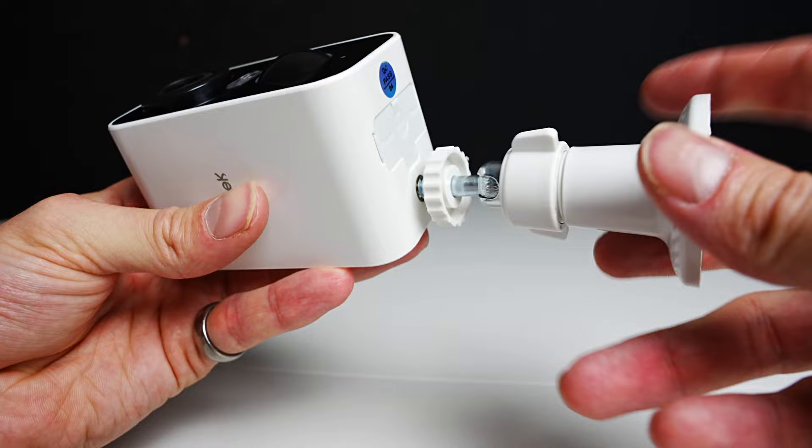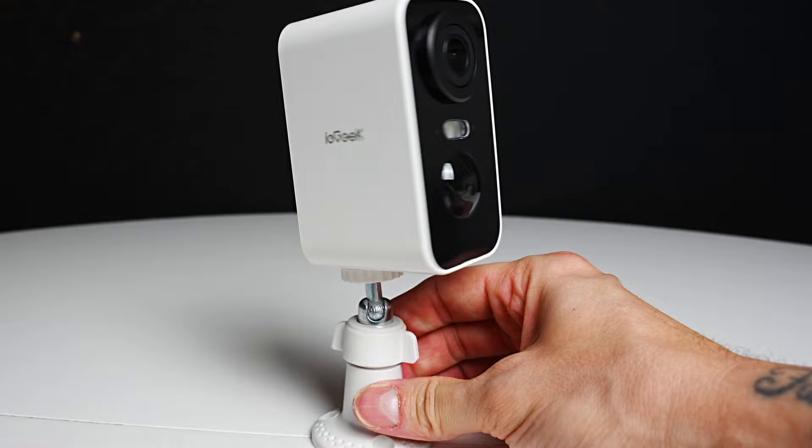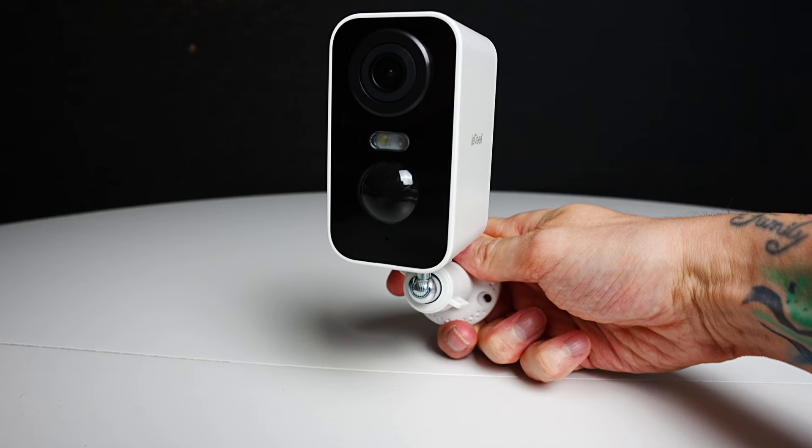You can rotate this section to secure into position and twist the middle of the bracket to loosen and twist back to tighten. You can even mount this camera upside down and flip the image on the app.